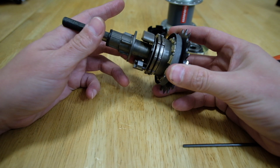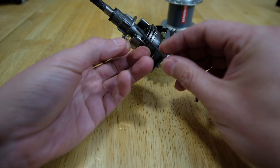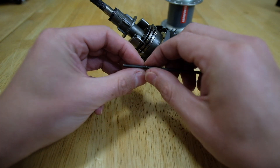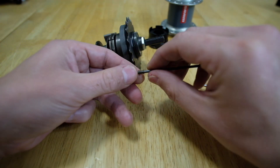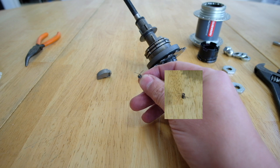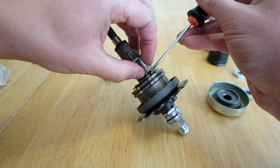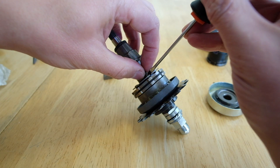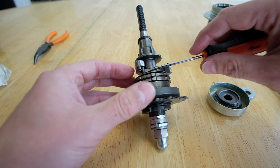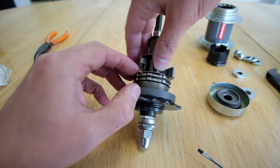I wanted the shift point to be at a higher speed, which means I wanted to make it more difficult for the weights to stick out. I used an Allen wrench to try and keep the spring from warping, then unwound the spring until I saw a change in the resting position of the arms. Once I was happy with the spring's shape, I placed it back on the pin with one arm under the plate. Then I put the weight back on the pin, ensuring the spring's arms were coiled on the weight to provide the tension needed to function.